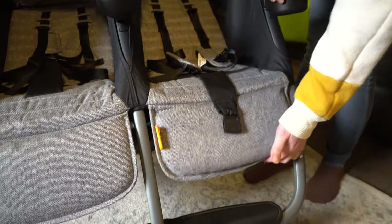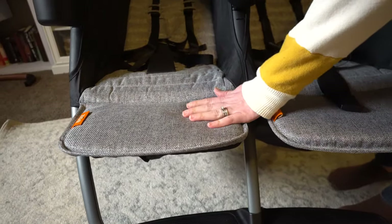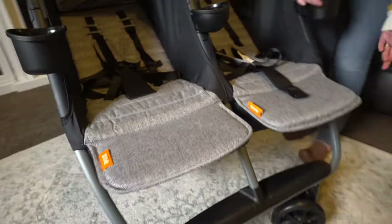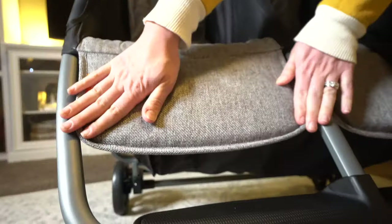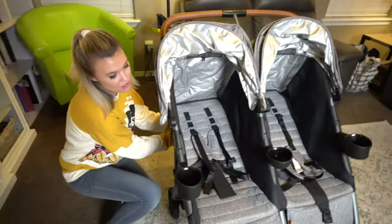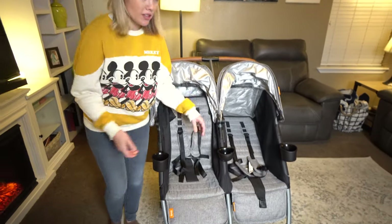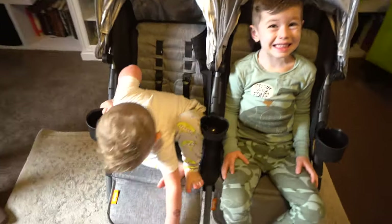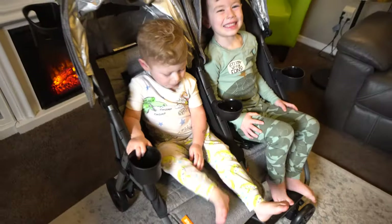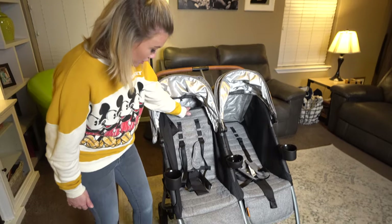With that, the footrests go up as well — it just makes it a little more cozy, and they snap up till you hear that noise. Super simple. To put them down, you feel these little levers underneath and they just push back down really easy. Also, I love how this sits completely upright. There's nothing worse than strollers where they're always kind of leaning forward. It's nice — they're sitting upright so they can just see everything. They feel up and part of it. I love how those sit all the way straight up.